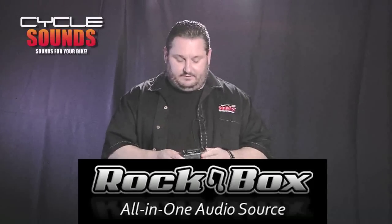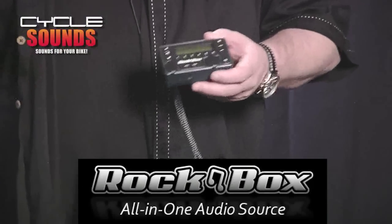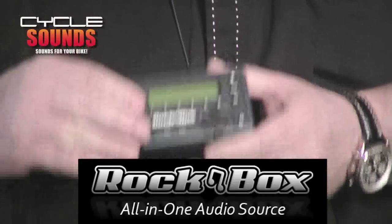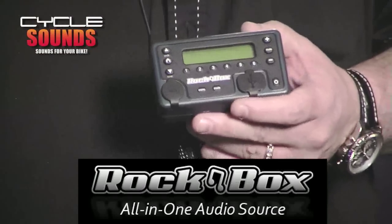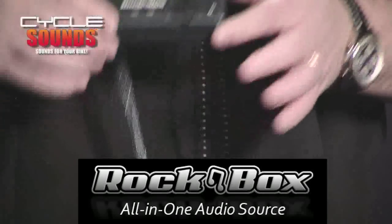First, I'd like to start with a new product that we released this year called the RockBox. The RockBox is about eight to nine years of customers coming up to us at shows and rallies and dealerships asking us to come out with a radio that allows you to play your FM stations, MP3 player, charge your phone, log in auxiliary for your XM satellite, GPS, navigation, radar detector. This is the world's smallest head unit that's about the size of a pack of cigarettes.